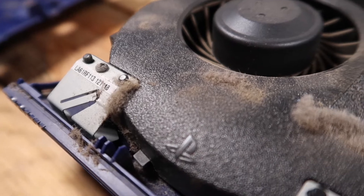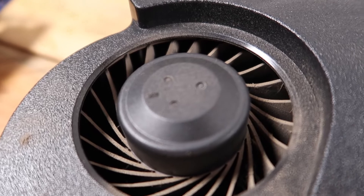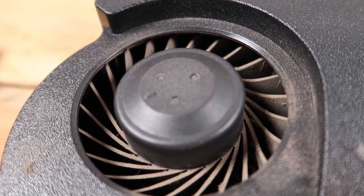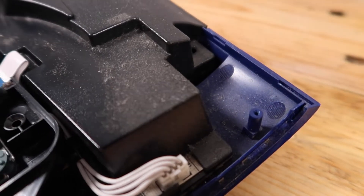Now the top cover lifts off to reveal a very tidy PS3 — so clean that I don't even need to open it up anymore. Honestly though, I don't know why I'm surprised anymore. We all know that PS3s and PS4s are essentially vacuum cleaners sucking up all nearby dust for their entire lifespan. Anyways, on with the teardown.